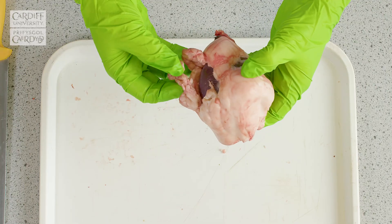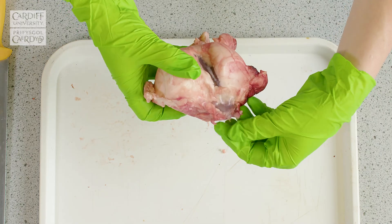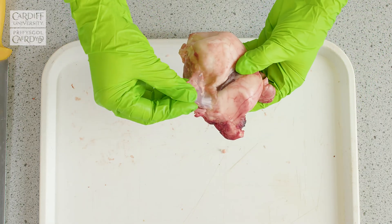So when you pick up the kidney, try and orientate it so that you know where the hilum is. In this case, the hilum is located within this tissue here.